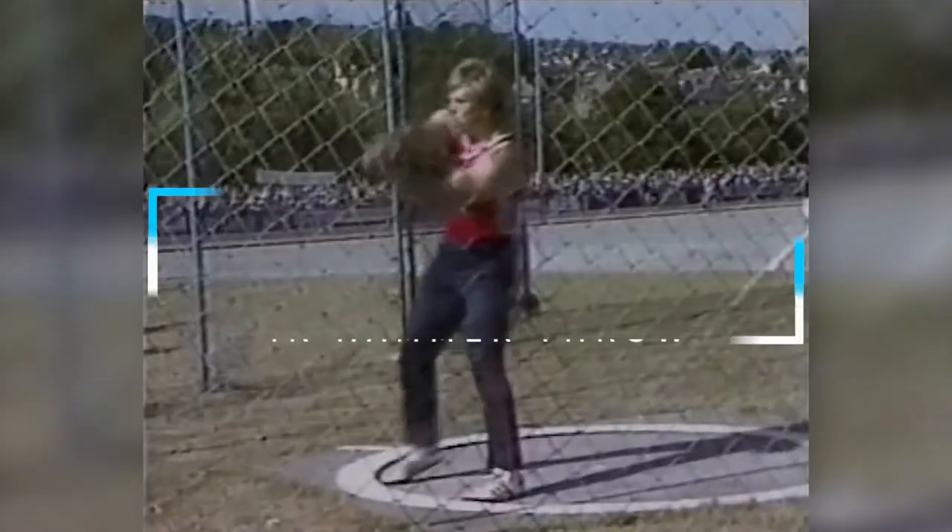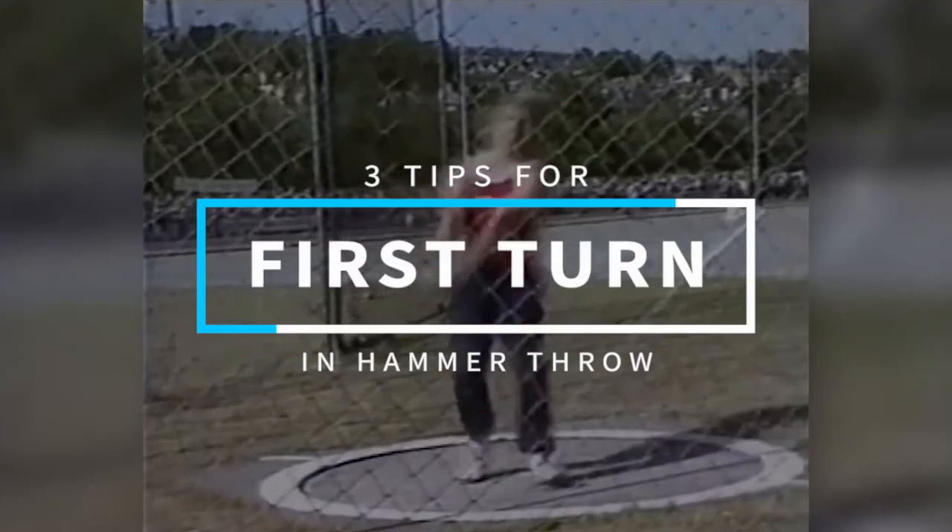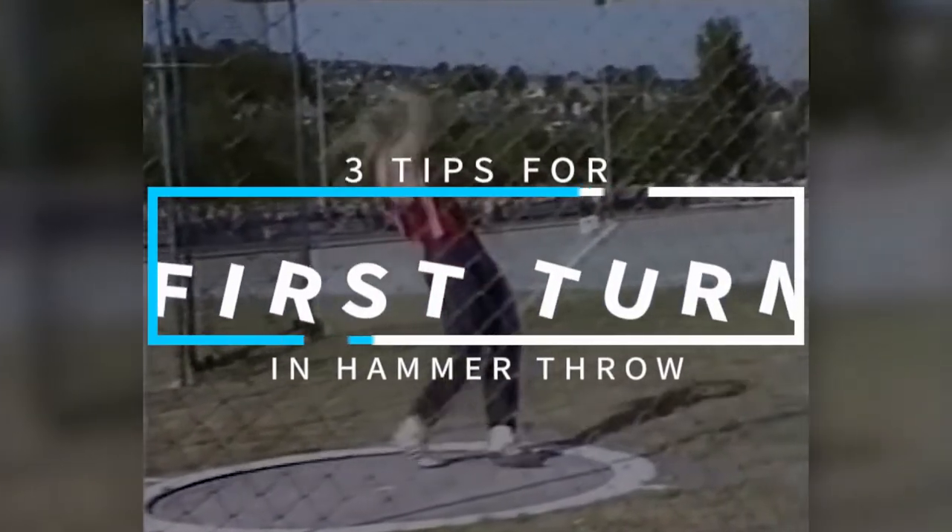So oftentimes in the hammer throw, we see guys start to lose balance as soon as they're getting out of their winds. They forget the basic principles behind the hammer throw. And it's very easy to see guys and women come out of those winds a little bit too aggressive, especially if we're talking about the four-turn hammer throw. So we've gotta think about those three key aspects to establishing good momentum and good setup as we're coming out of that first turn.